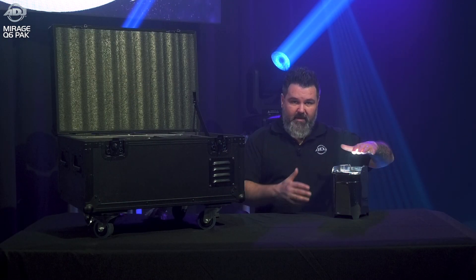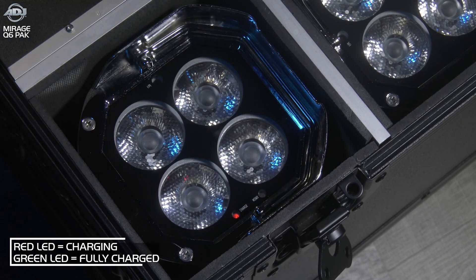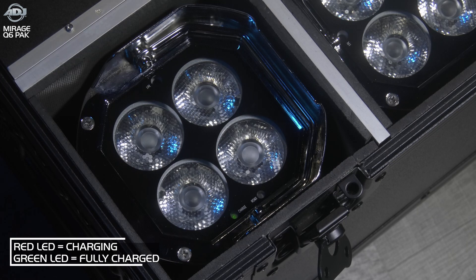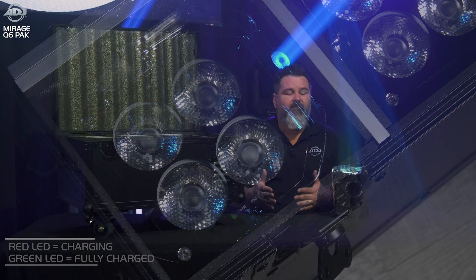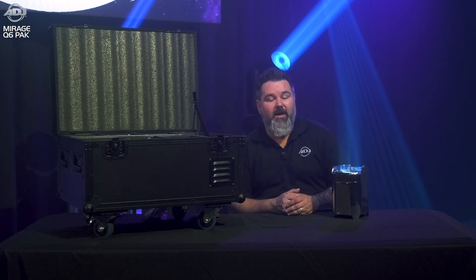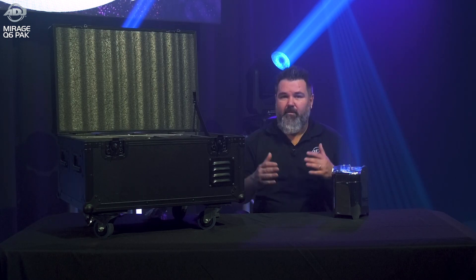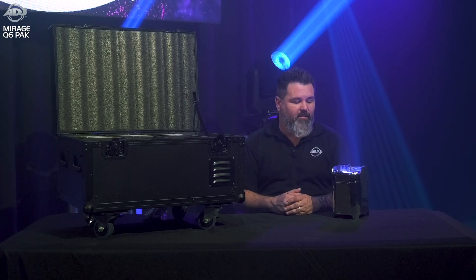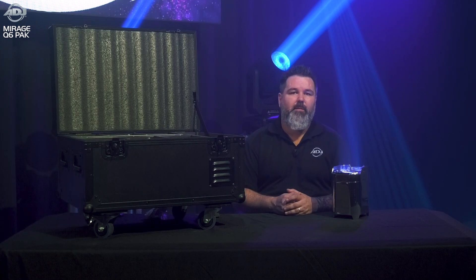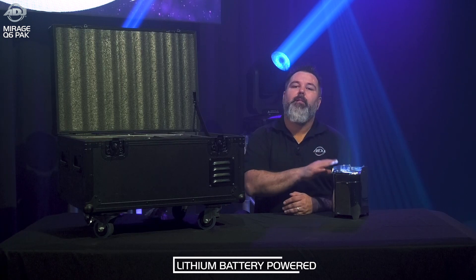Both on the fixture itself and the road case, there are LED indicator lights that let you know if the fixture is fully charged. You can check this on the onboard menu, but if you just need a quick check, you can look at the little LED on the front. The same applies to the road case. This is especially important because lithium-ion batteries are not something you want to leave on the charger for hours and hours, so knowing exactly when they're fully charged is a huge benefit and will extend the life of the battery.